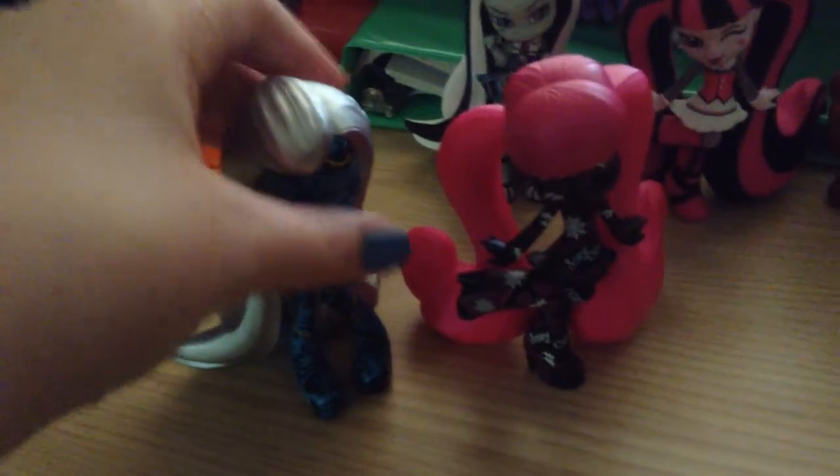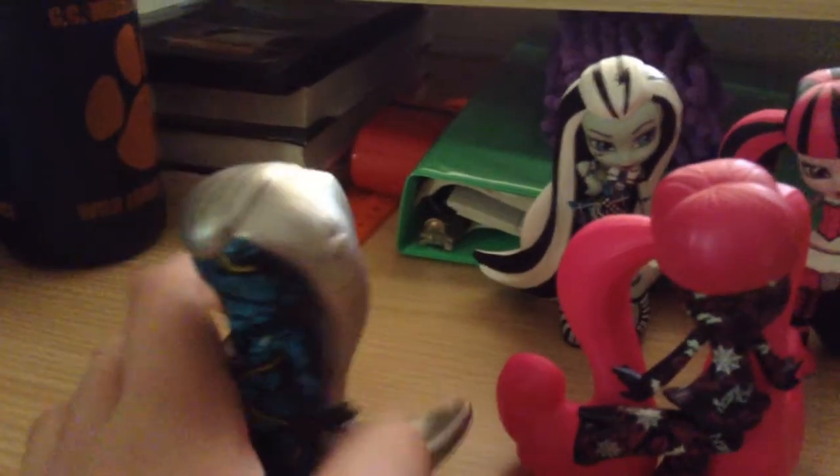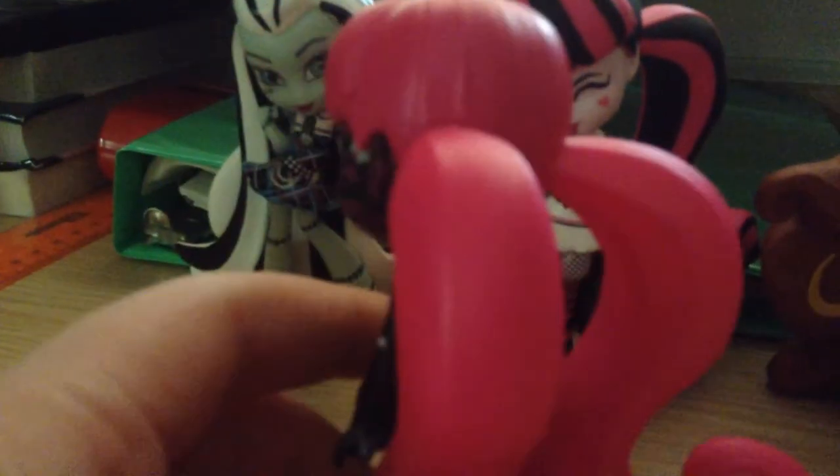These are the chaser figures of Frankie Stein and Draculaura. I love both of these. I especially love this Frankie's silver — or platinum — hair, and all the designs and stuff on this figure. And for this Draculaura, I really love all the pink hair and the designs and spider webs and stuff.